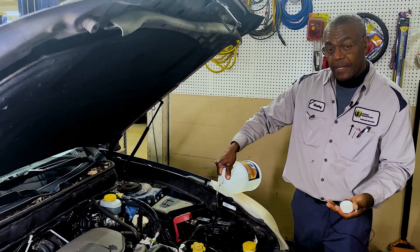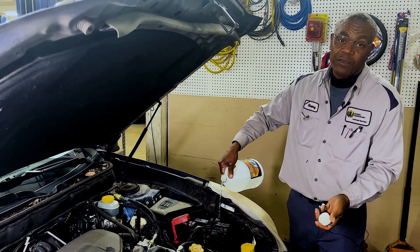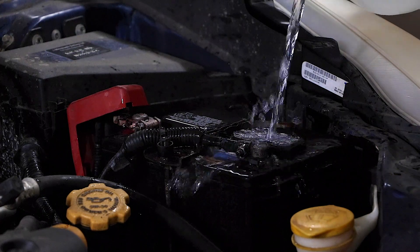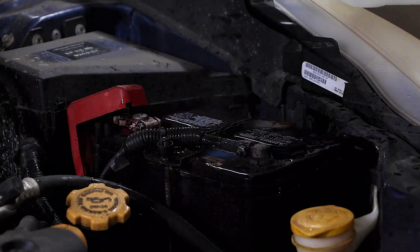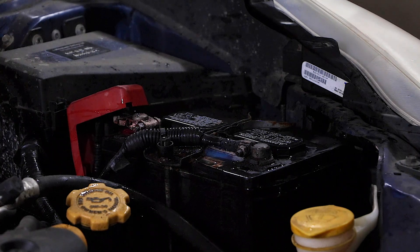This saves us money — we don't have to go buy a battery. Sometimes it just drains down, and if you charge it but leave the corrosion there, it's only going to drain again. So there you have it: nice and easy, no money spent, you don't have to go buy a new battery.